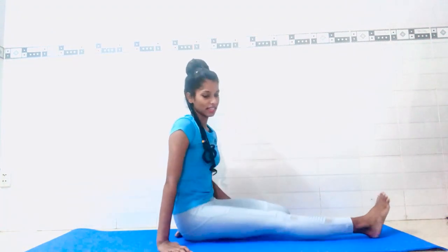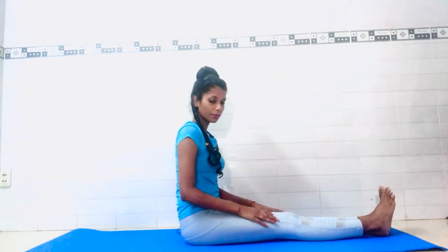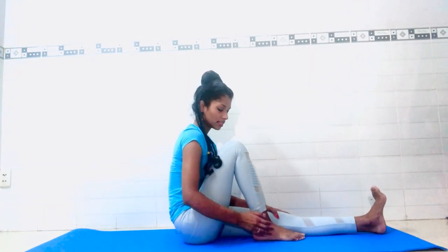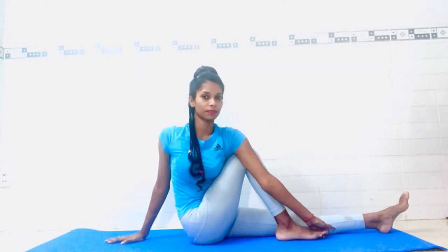Open both legs. Now we will come into the fourth posture — Ardhamasana, also called half fish pose. Bend your right leg and place your foot beside your left knee. Spine straight — don't hunch your back. Inhale, raise your left hand up, then slowly twist your body and place your other palm behind your back. Try to catch your toe from the outside of your leg. Look back and stay here.